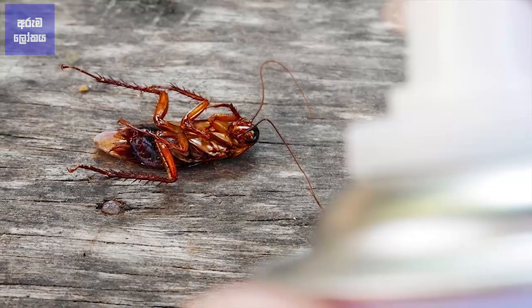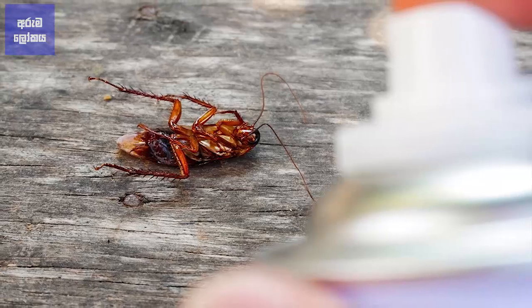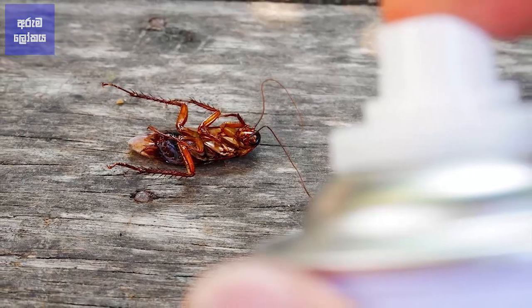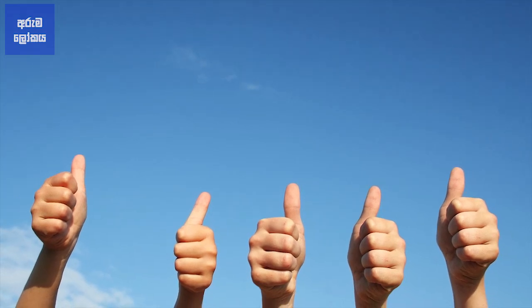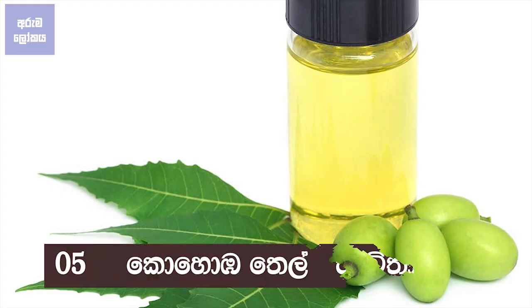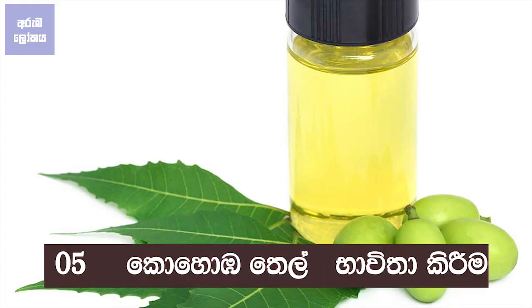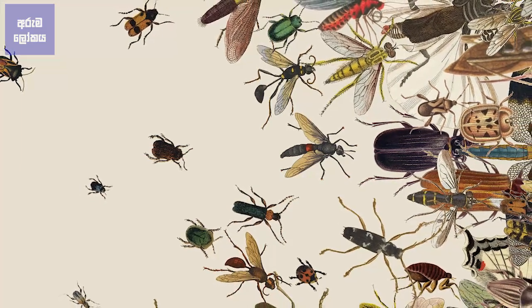When you use the carapota, you spray the carapota to the carapota. You can use the carapota to spray the carapota. The carapota is used to spray the carapota.